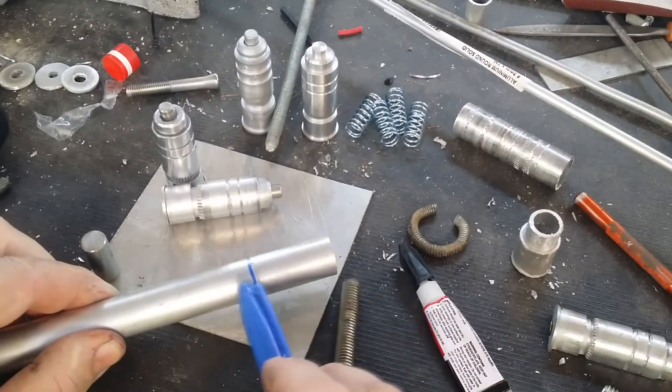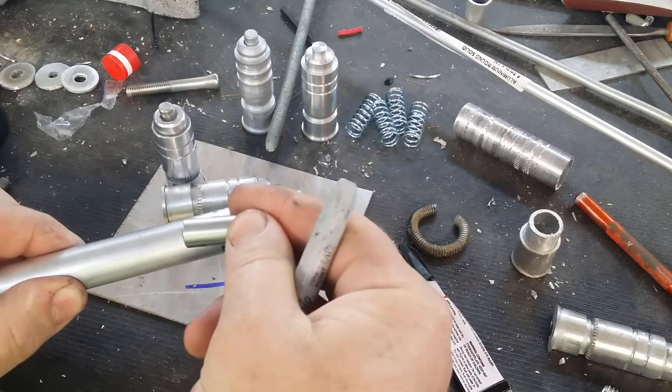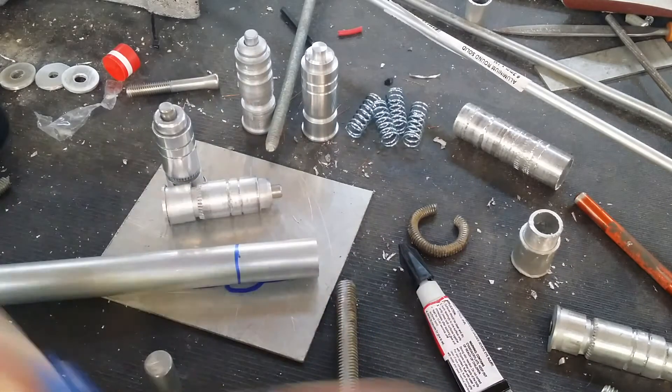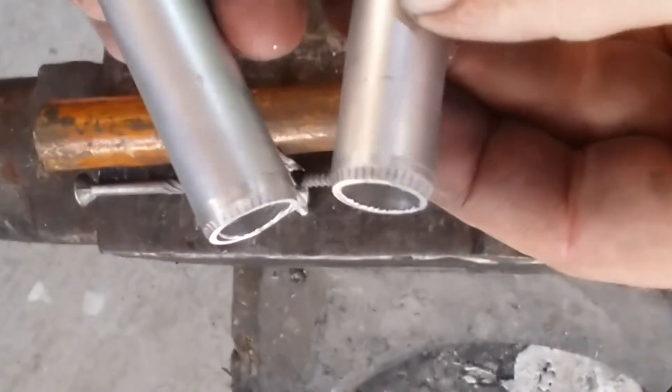To stop the thing from collapsing whilst I'm doing that, I've got a small mandrel piece that goes into the center. That gives me something I can hit against quite firmly without the pipe collapsing under the weight of each blow. Once I've done that I can slice it down the center, which ends up giving me two pieces with the necessary crimping on each of them.